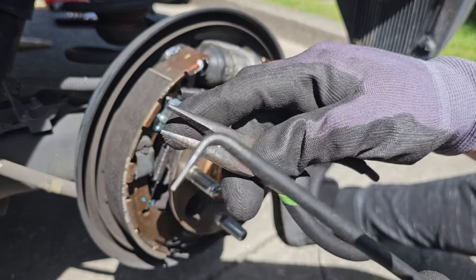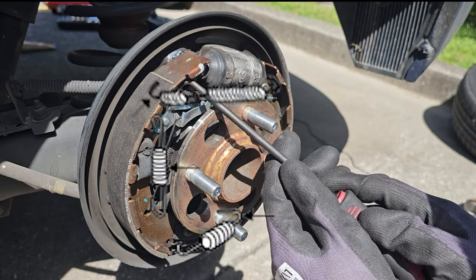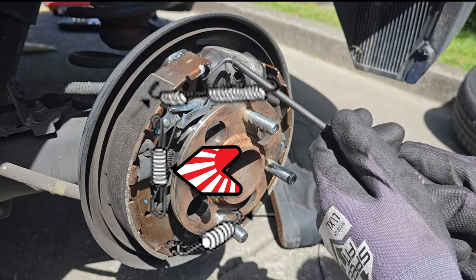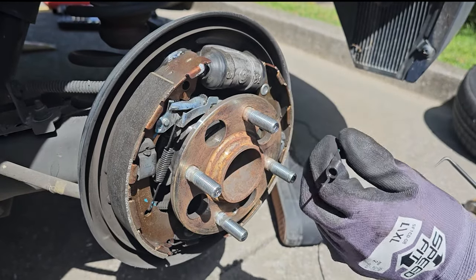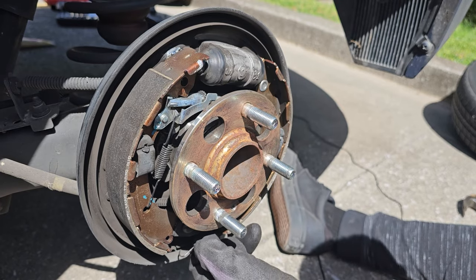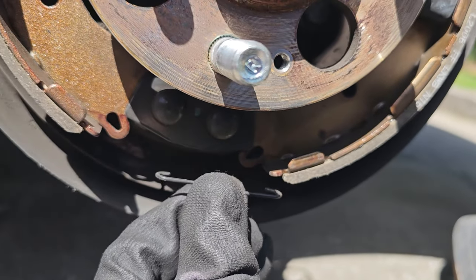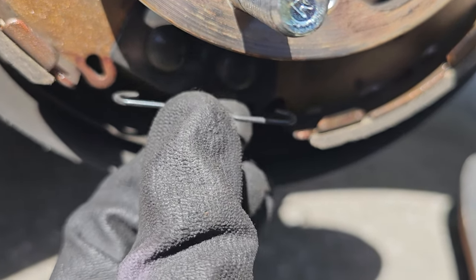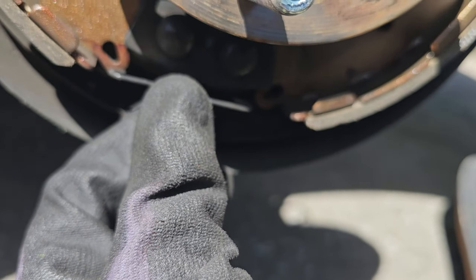You can either use a set of hooks or a set of pliers to remove the springs from the brakes. There will be three springs: one at the top, one at the left, and one at the bottom. The bottom spring will be face down and connect to these two holes right there.